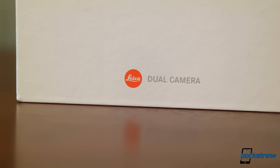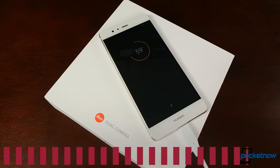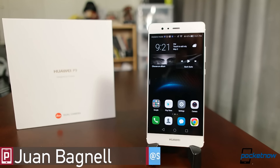Huawei is trying something bold, partnering with Leica for the dual rear cameras on its newest smartphone. But before we can tear into a proper review, we have to get this thing out of the box. I'm Juan Carlos Bagnell for Pocketnow, and here's our first impressions of the Huawei P9.